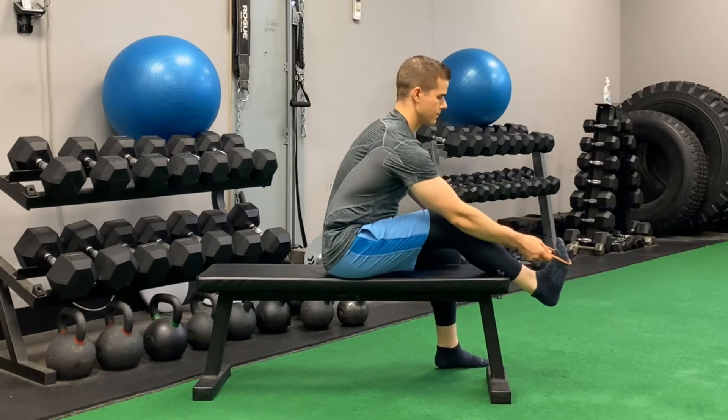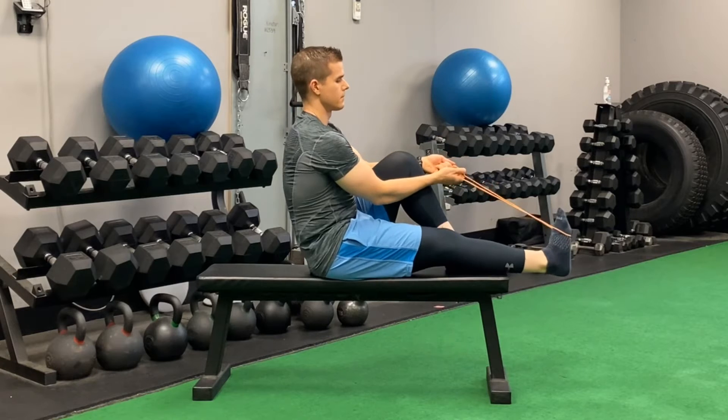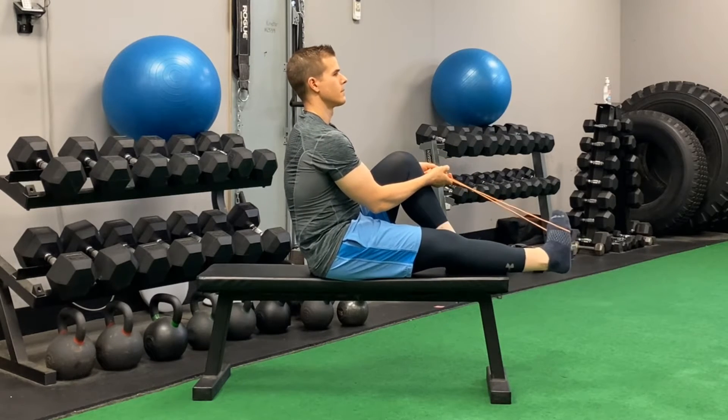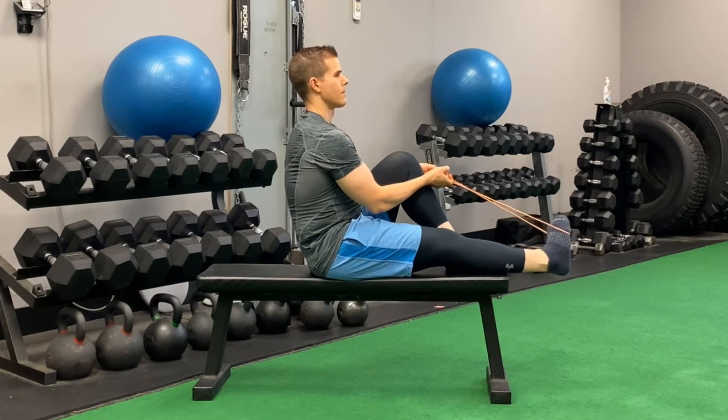In this band exercise, you are everting the foot. The band tension is drawn so that when you bring the foot down and away is where you feel the resistance. Down and away is where you feel the resistance.